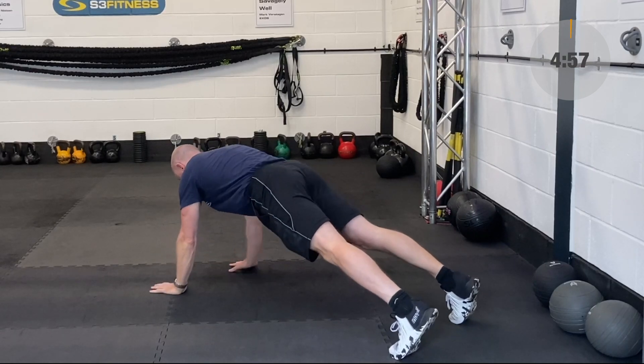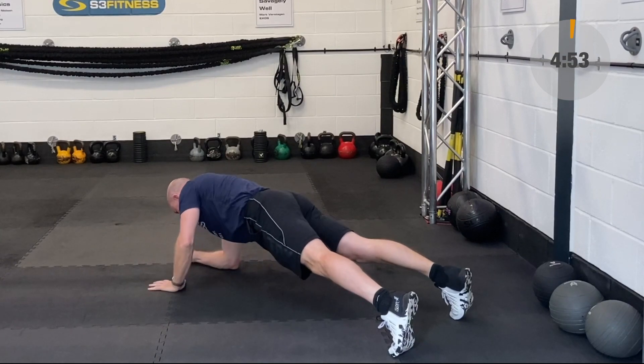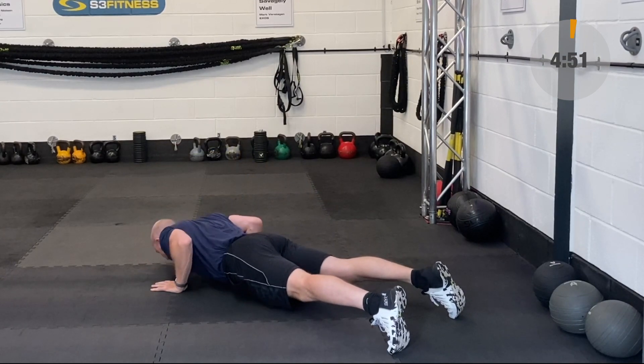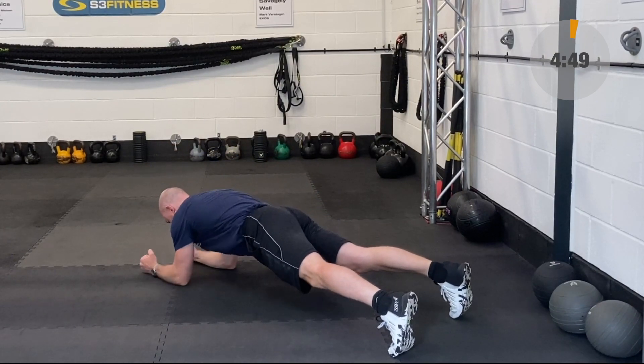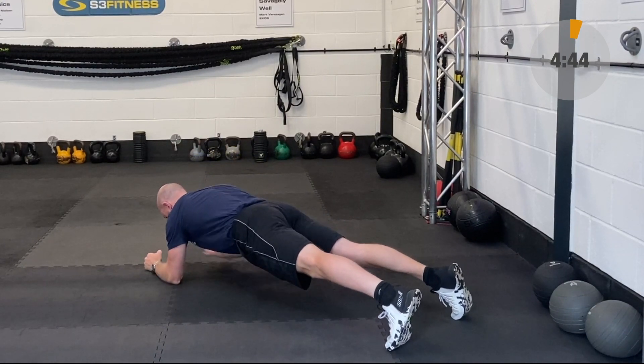Okay, so circuit sessions number four. First off is going to be that plank to push-up. As always with these, you're going to work for 40 seconds and have a 20-second breather. You've got 10 exercises that I'm going to introduce you to now and you're going to go around three times.